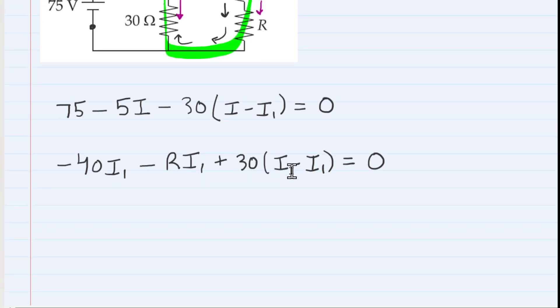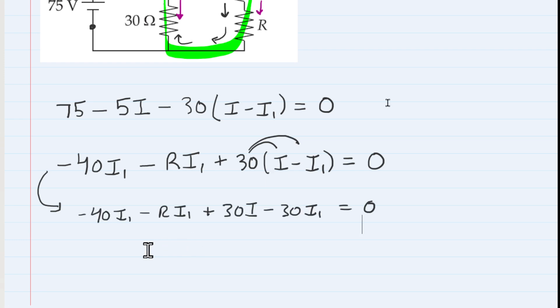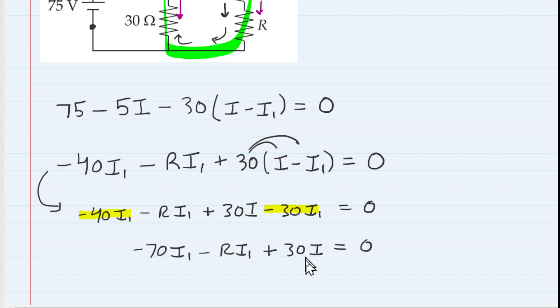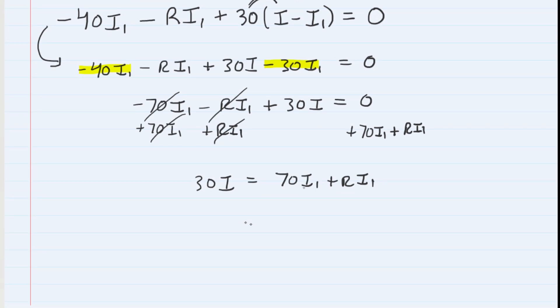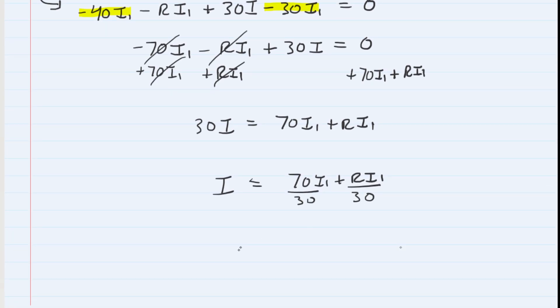We solve the second equation for I. Distributing the 30 and combining like terms: negative 40 I1 and negative 30 I1 combine to negative 70 I1. Moving terms to both sides and dividing by 30 gives I in terms of I1. Factoring out I1 and reducing the fraction, we get I = (7/3 + R/30) times I1. We'll hold onto this expression for substitution.